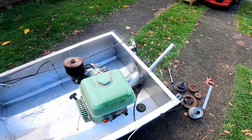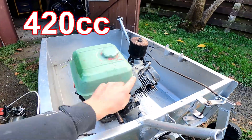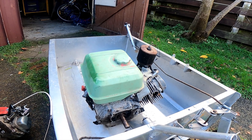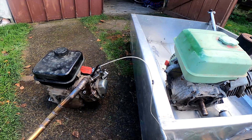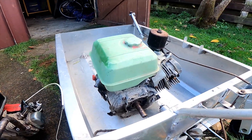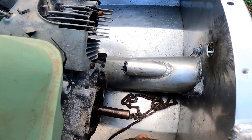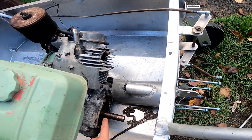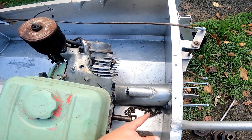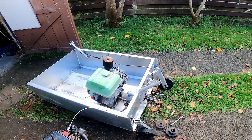I've got this 13 horsepower motor here which I've drilled the main jet out and run a more straight-through exhaust, so it's probably making more like 15 horsepower. You can see the size difference there. I'm gonna gear it up 2.4 to 1 with chain and sprocket. This motor does about 3,500 RPM and I'll be gearing the jet unit up to about 8,500 RPM.